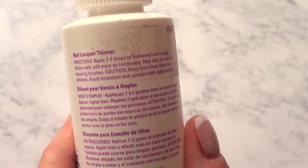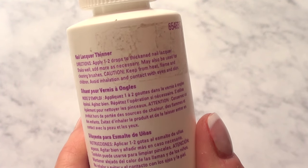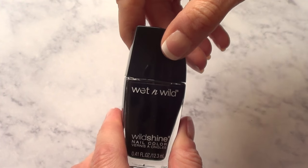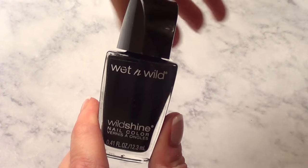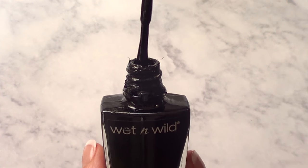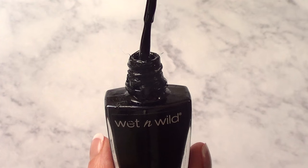It says to apply one to two drops to thickened nail lacquer, then shake well, add more as necessary. So I'm going to be testing it with this nail polish — I use this one all the time, I love it, but it's gotten thick and gloopy and I need to do something about it. As you can see, it's got this consistency. Really hard to work with.